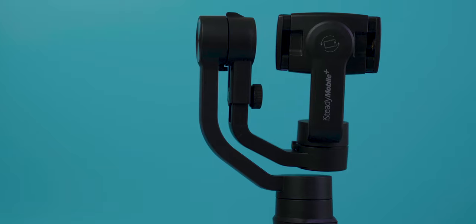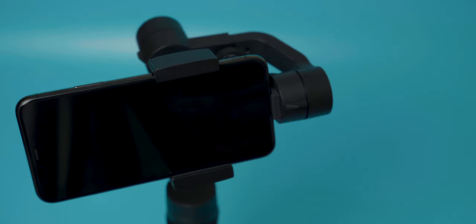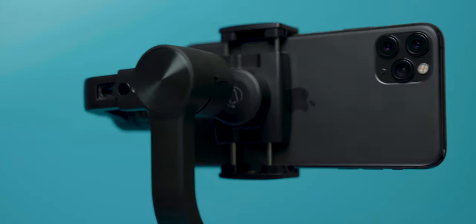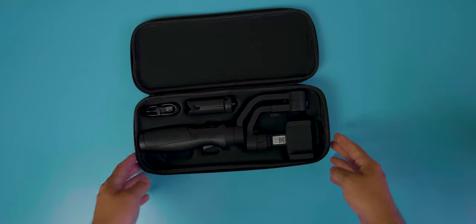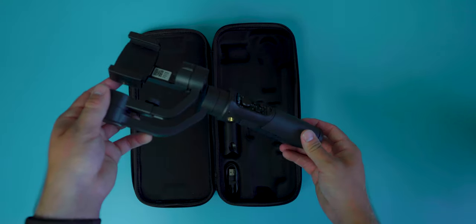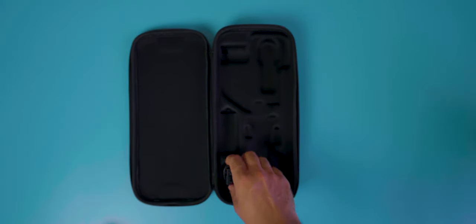Hey, I'm Chris and today we're going to review this gimbal that Hohem kindly sent to me for review. This is the iSteady Mobile Plus. Straight out of the gate the build quality is fairly decent. It comes with this great protective case which is similar to what you get with a full-size gimbal. It also has a mini tripod and a USB charging cable.